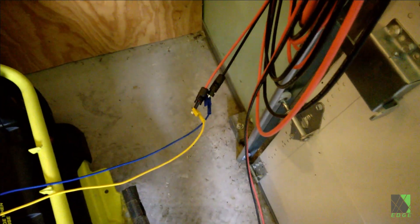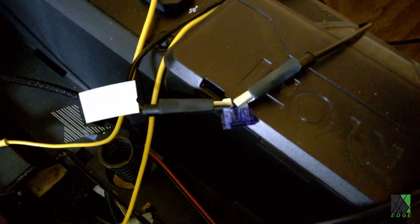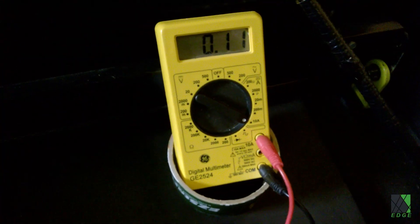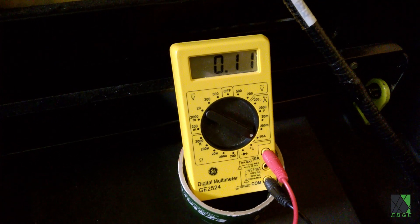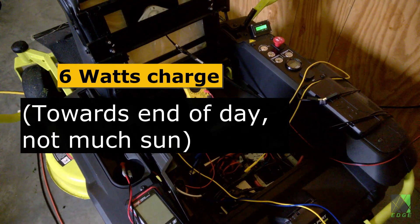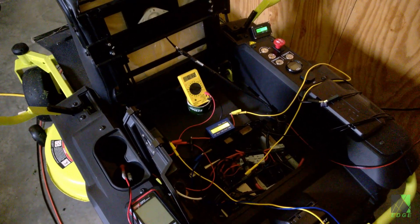There's the other end of the extension cable and I've got some alligator clips coming over here. There's a 12-volt fuse being used with the 48-volt battery bank just for safety — yes, I know it's not rated for 48 volts, but I'm using it anyway. Using one of my trusty GE2524 multimeters, you can see I'm putting in only 120 milliamps into that system. So indeed this mower is charging from a 12-volt solar panel with no electronics. Of course it's not terribly efficient.